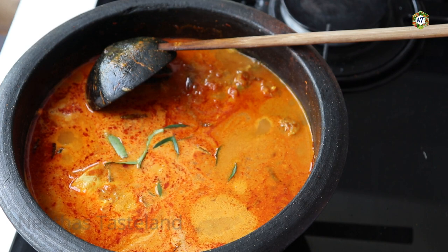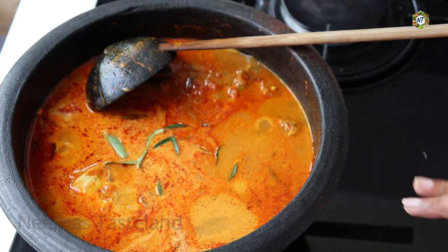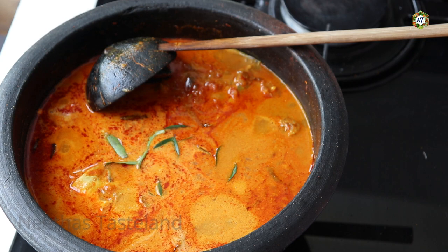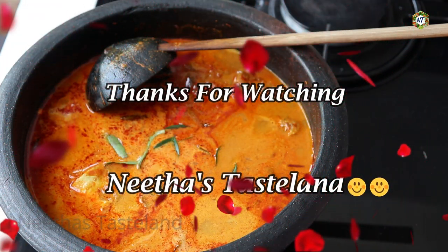If you want to make a dish with fish, it will be very good to eat and you will be ready. Please comment. If you have a comment, please like and subscribe to our channel.